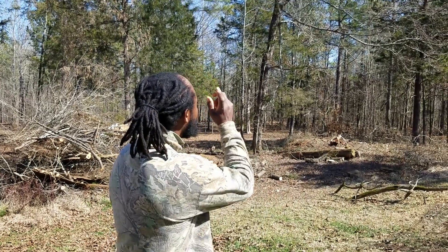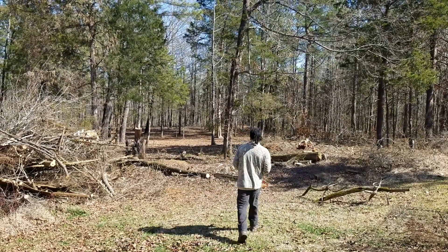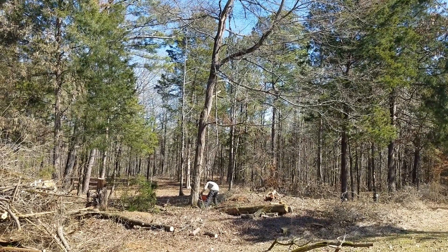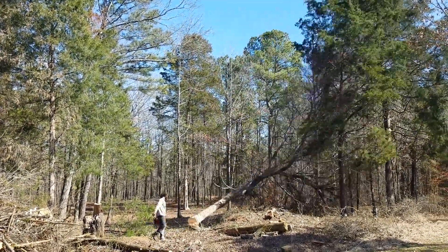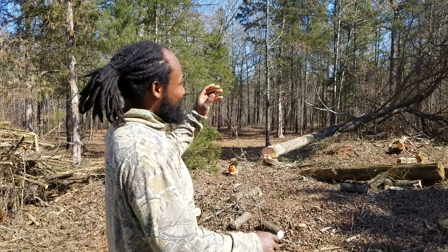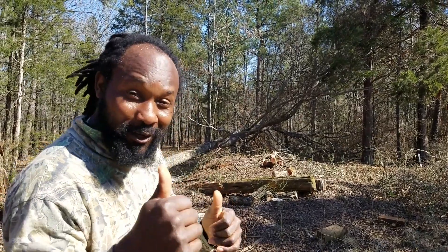So this is day two here. I'm getting ready to cut that big boy — the one I showed you all previously. Getting ready to go over there and cut it and get it out of the way. It fell exactly where I wanted it, and that is good right there. I had a little fence right here and a limb — as you all could see it was kind of leaning that way, but I cut it just right to where it fell right where I wanted. That's a thumbs up right there.